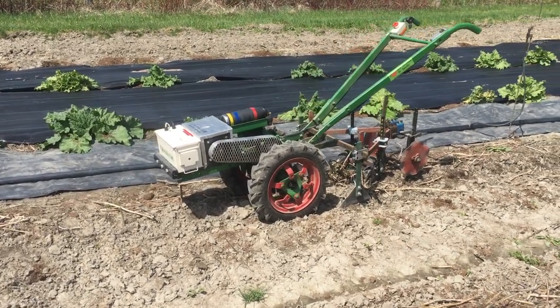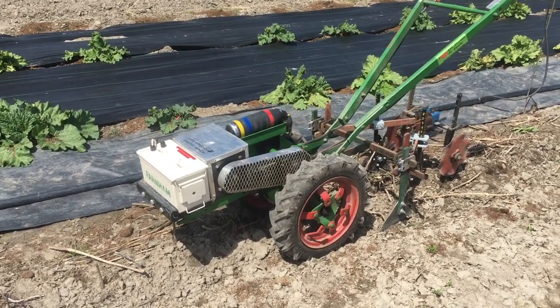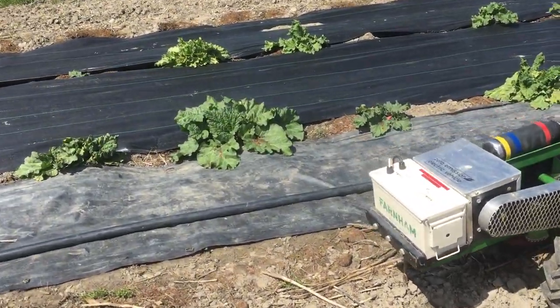Howdy folks. Connor keeps reminding me every six months that I've never bothered to shoot a proper presentation video of this tractor, and it still isn't perfect, but it's working pretty well right now.